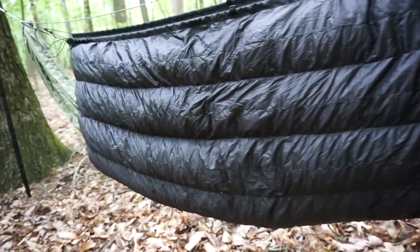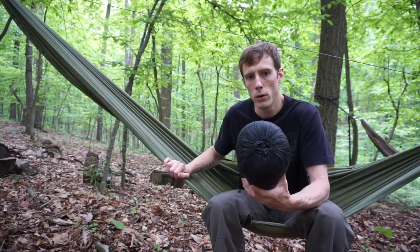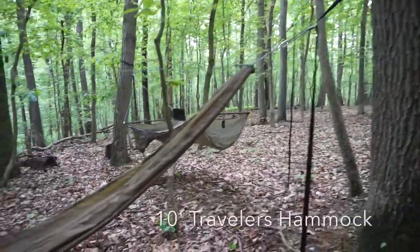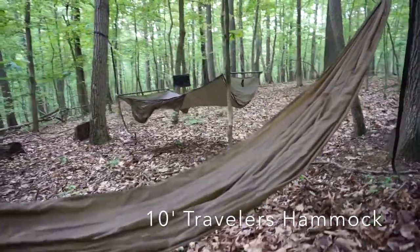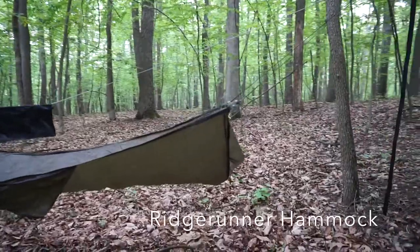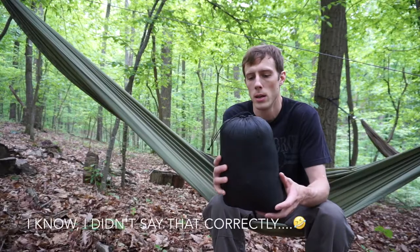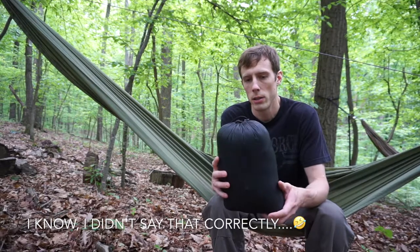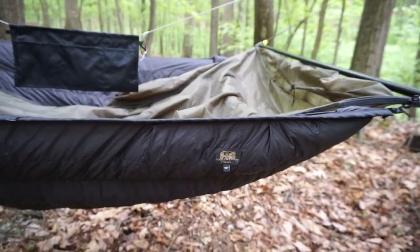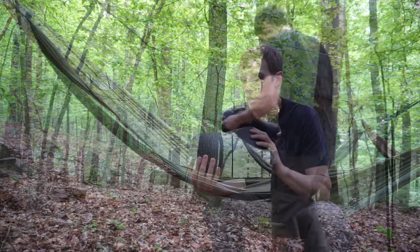It is made with 0.67-ounce Argon fabric on both sides. I'm going to put it on the 11-foot Warbonnet Traveler hammock, then the 10-foot Warbonnet Traveler hammock, and also on a hammock it's not really designed for — the Warbonnet Ridge Runner — and show how I got it to fit properly.